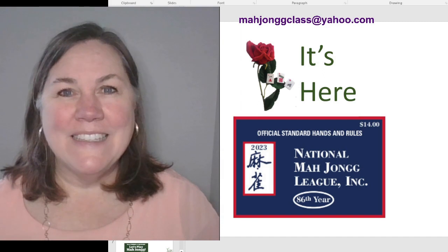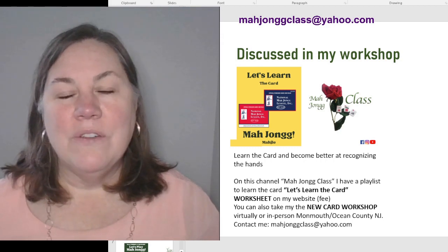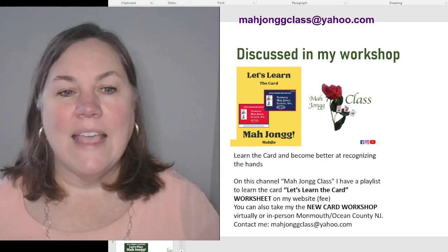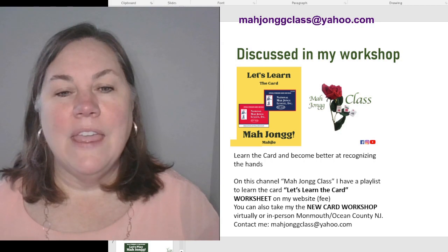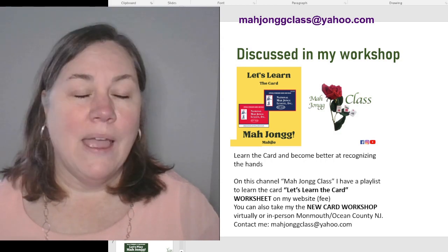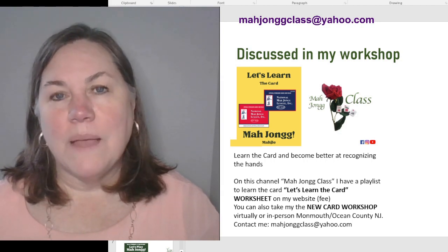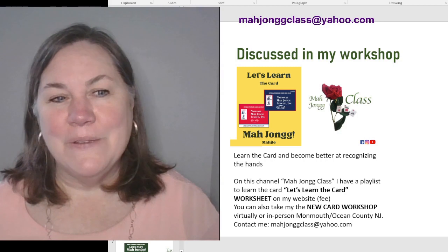I'm teaching you ways to learn. I also have on my YouTube channel a playlist called 'Let's Learn the Card' - check that out on my YouTube channel Mahjong Class. I also have worksheets you can purchase for a fee. Just go to Google and type in Mahjong Class to find my website. I also have new card workshops you can take either virtual or in person if you live in Monmouth and Ocean County.